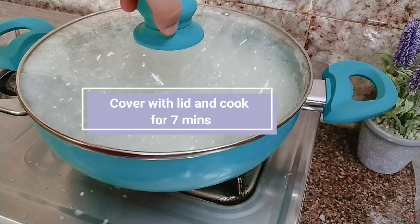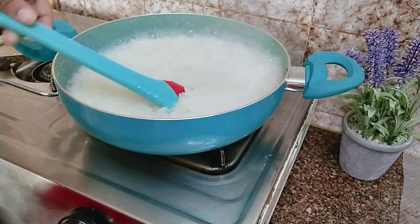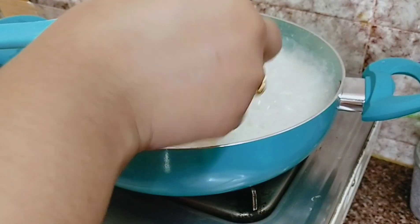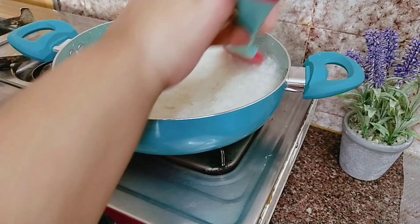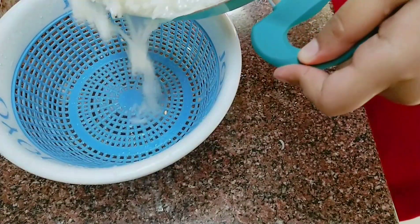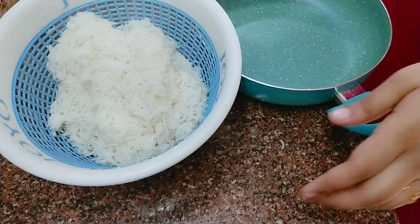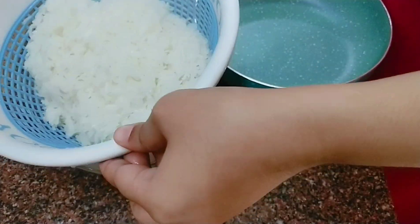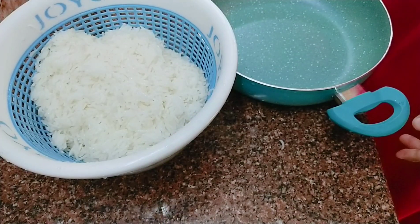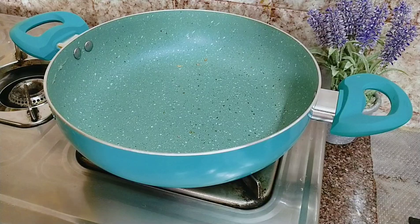We will cook it for 7 minutes. After 7 minutes, we will check it — we will cook the rice to about 70% done. Then we will drain the rice through a strainer. Let's saute the vegetables in a pan.